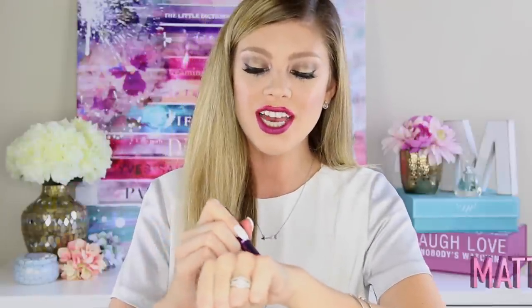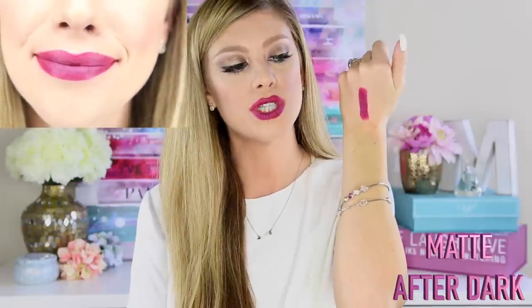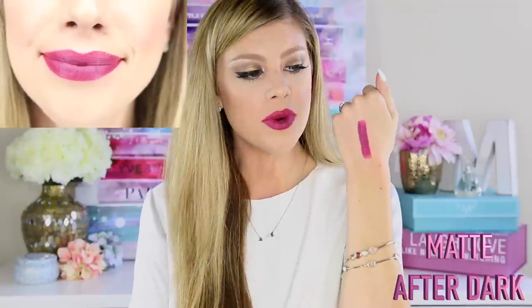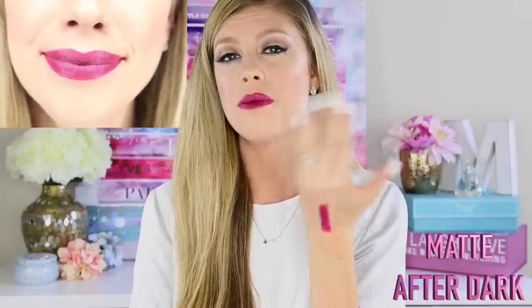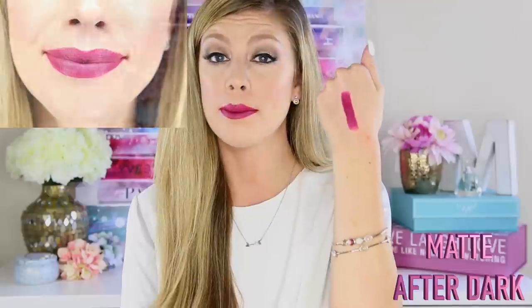This next shade is the one I'm wearing right now — it's called Matte After Dark and it's a very deep berry color with cool tones. It's gorgeous and I think it'll be perfect for fall. To help reduce the shine, you can also blot it or set it with a setting powder to make it more matte.